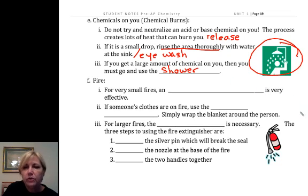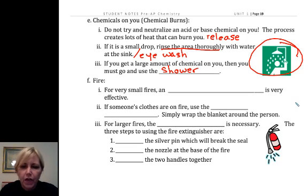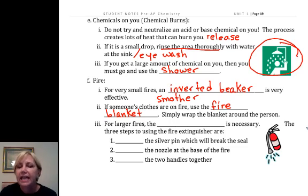You can ask me about my one and only experience with having to use that shower. If it is a fire, for very small fires we can use an inverted beaker. The goal is to stop the source of oxygen — combustion needs oxygen, so we're trying to smother the fire. If somebody's clothes are on fire, we're going to use the fire blanket. Remember stop, drop, and roll? You stop, drop, and start rolling, and somebody gets a fire blanket and throws it on top of the person.